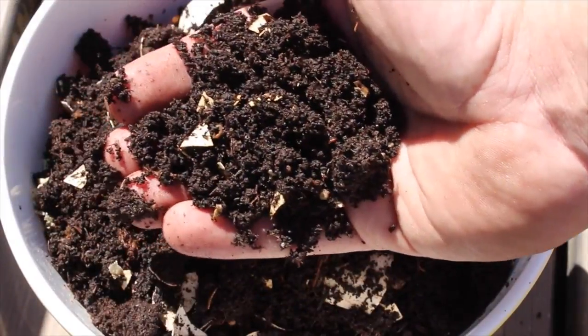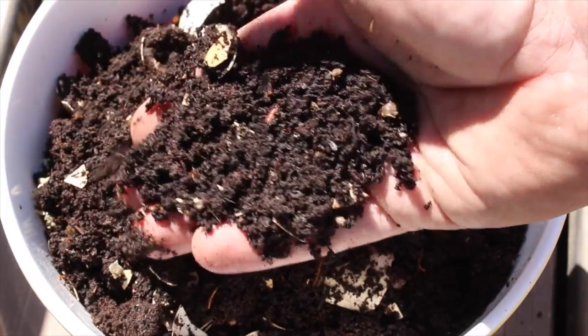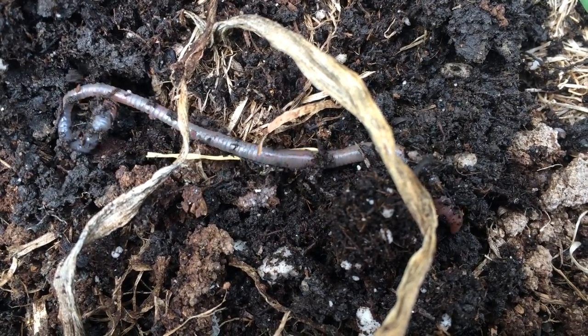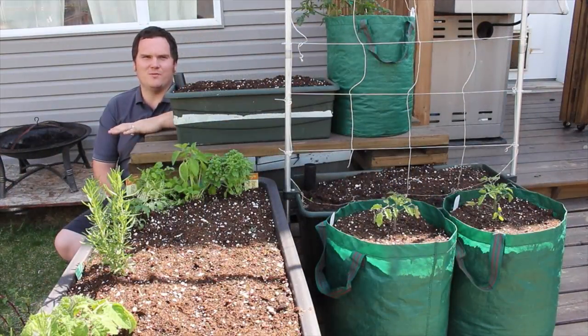When I have vermicompost available, I add it to the mix as it adds nutrient-rich castings, increases water retention, and the live composting worms will continue to add beneficial organisms and plant growth hormones, all while breaking down any mulch you have left them. It has been my experience that compost and vermicompost provide more than enough nutrients throughout the growing season and that store-bought fertilizers are simply not necessary.